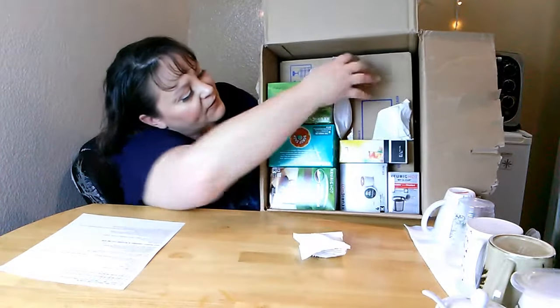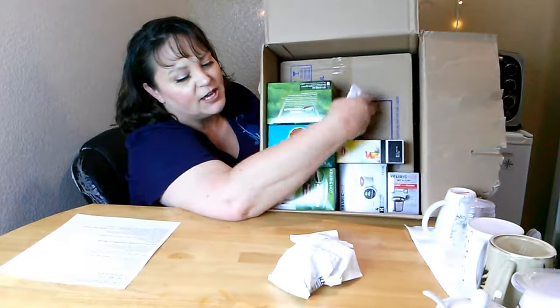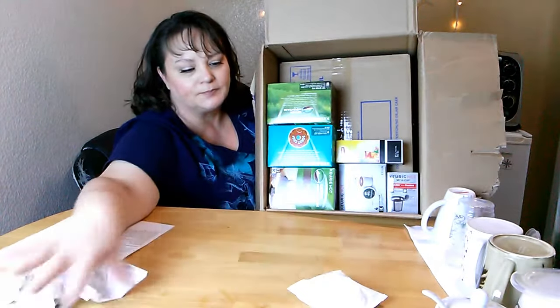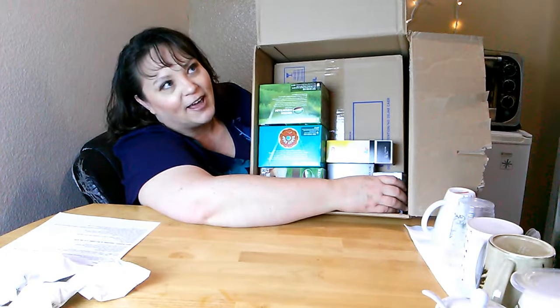So we've got the coffee filters for the water — the water filters. This is a year's worth of water filters. It helps clean out that hard water and the water flavor, and gives you nice filtered water.